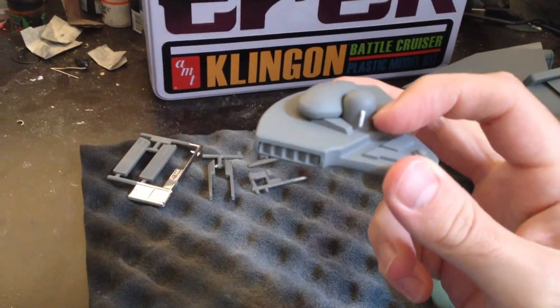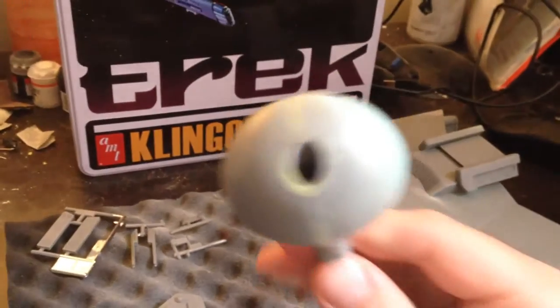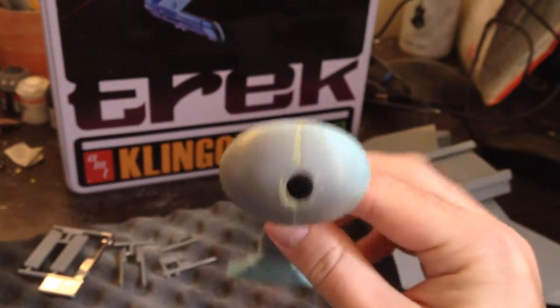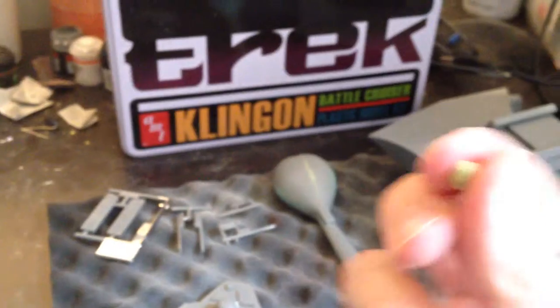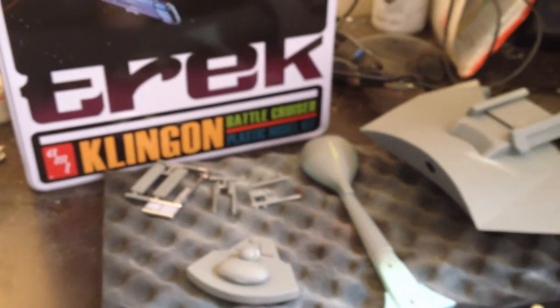Now this part is completely finished and ready for paint. I added this little detail here which was missing from the kit. This trick for the larger seams seems to be working really well — it worked quite well on this part here. And I always have epoxy left over, so whenever I use epoxy I make sure there's something else I can use it for.